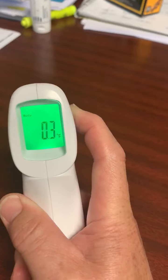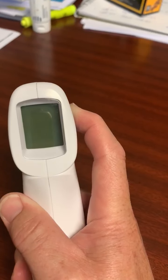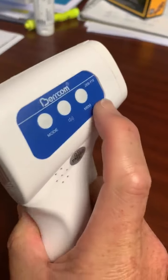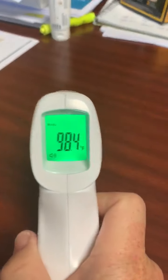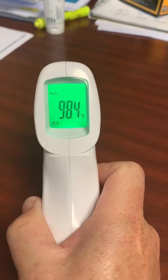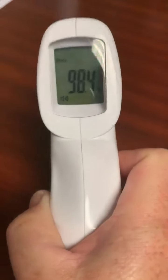You'll get your best readings between 0.3 and 0.5. I'm going to lock this in by hitting the memory button one time. Now I'm going to come back and take my temperature again — 98.4 is what I've registered. This is a temperature that I would expect.